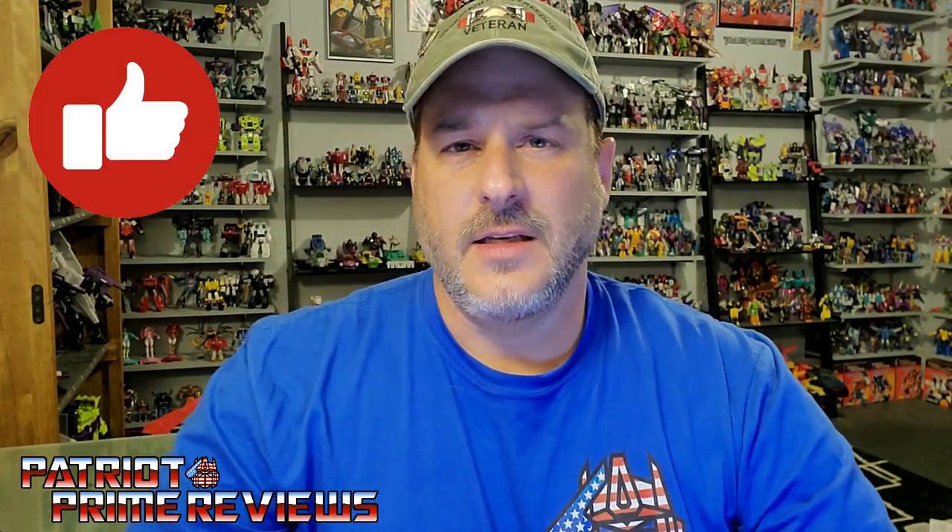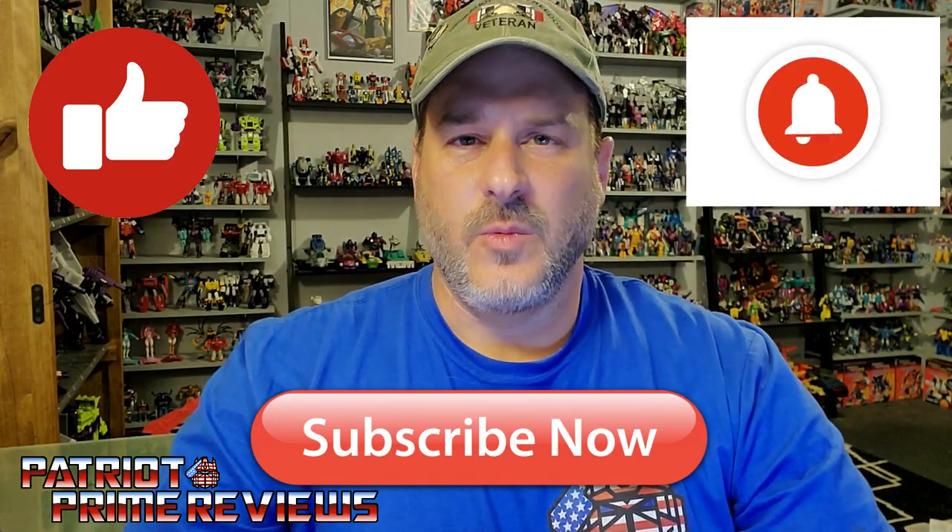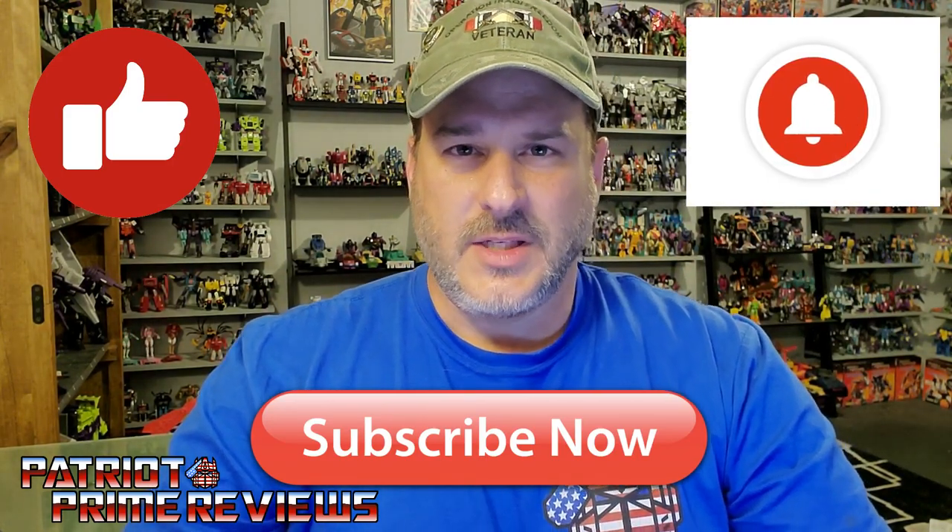If you enjoyed the video, don't forget to like, don't forget to subscribe, and don't forget to hit that bell icon to get notified when I upload new reviews. Once again, this is Patriot Prime signing out. Hooah! Bye.